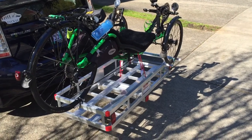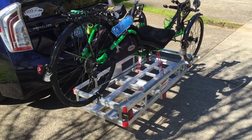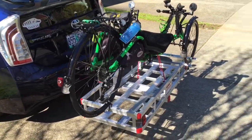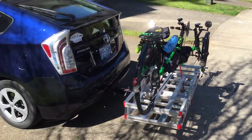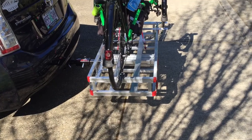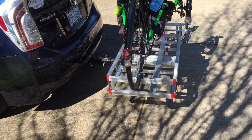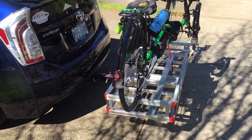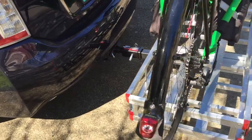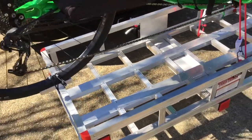This is my new trike carrier that I saw on the internet. I was looking for a way to carry my trike with the Prius, and it's a cargo carrier that I got from Harbor Freight. It plugs into the hitch receiver there in the car, and it's really simple.